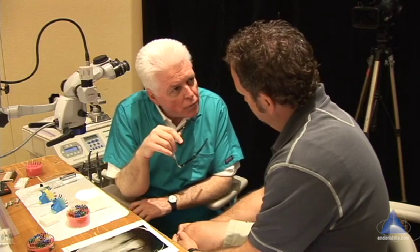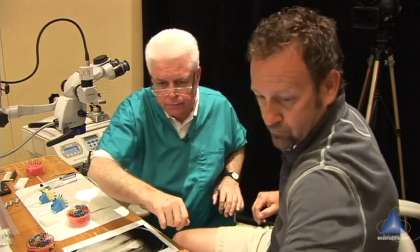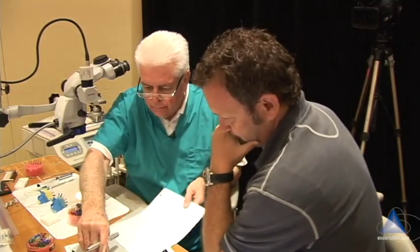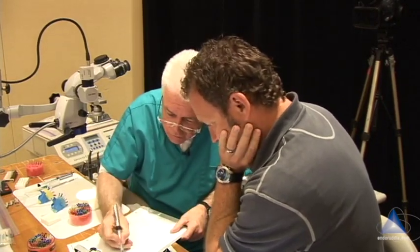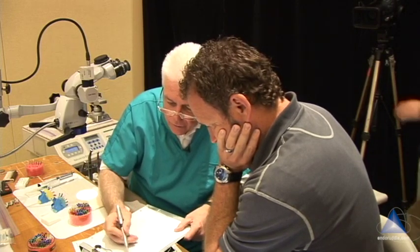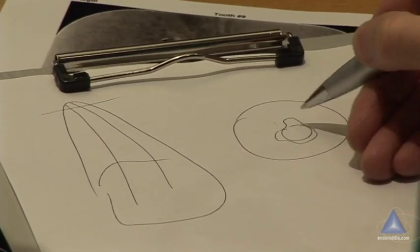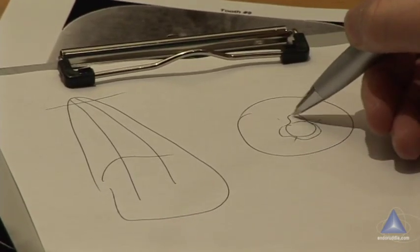I'm thinking you're not getting your gutta percha warmed well. Let me draw a tooth. You've got your final shape, and if we do a cross-section and look right at the end of the root, you could have a foramen that looks irregular. So you fit your cone like this — you might have contact points here and here, but there are discrepancies between the theoretically round cone and an irregular-shaped foramen.